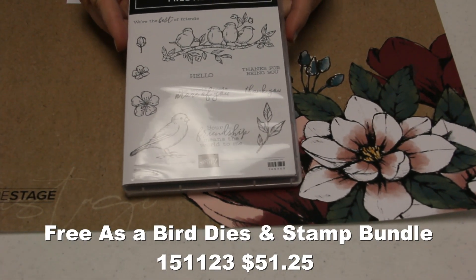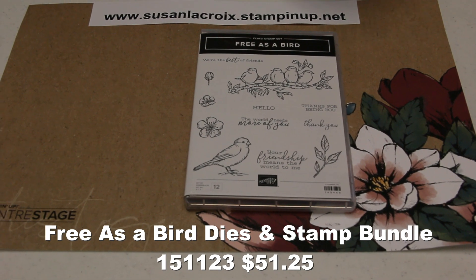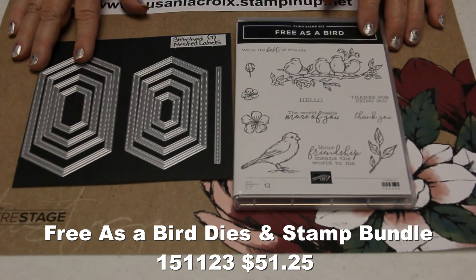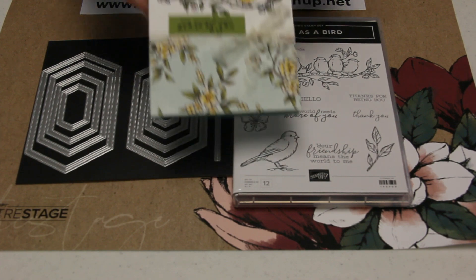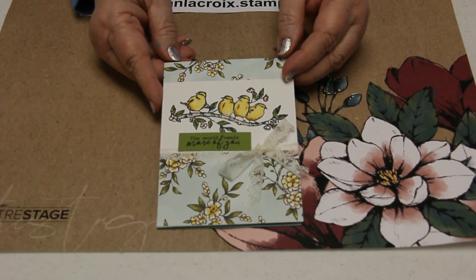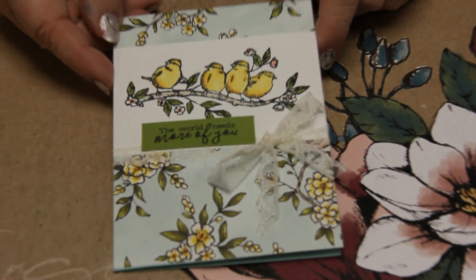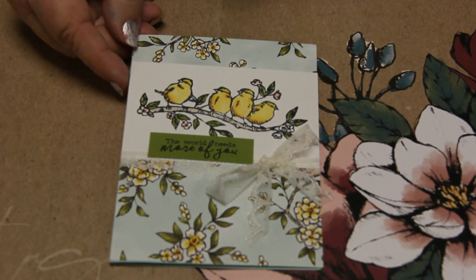The next suite is Free as a Bird, and this is the Bird Ballad Suite. What coordinates with this as part of the bundle are these nested stitch labels — a new shape with some edging. The card we made at OnStage features some new, really pretty lace ribbon that's very soft and easy to use. We stamped it with Memento and then used our Stampin' Blends alcohol markers to color in the birds and flowers. This paper is absolutely stunning.